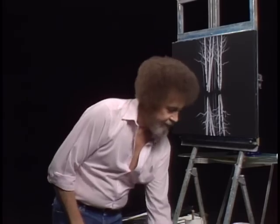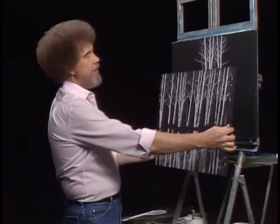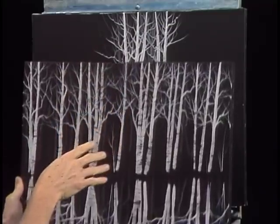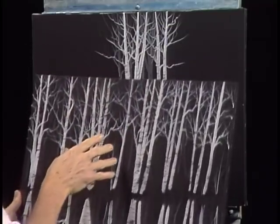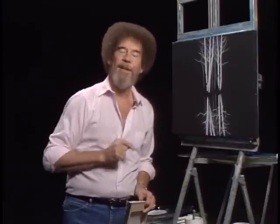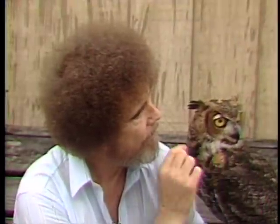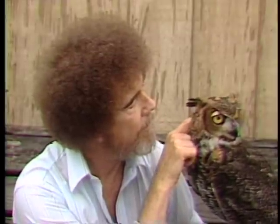I have a canvas here that I've already prepared and have it completely finished. You can see it's just basically the same thing that we've done. I'm going to put this canvas on my easel and then we'll go ahead and paint the picture. In the meantime, the other day I had a fantastic experience with a gorgeous little owl that I want to share with you — we'll put him up here and look at him while we're changing these canvases.